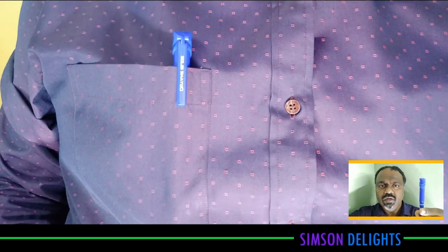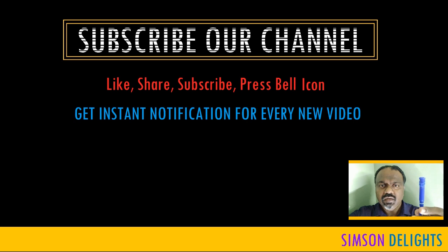Watch all of our videos. If you are not yet subscribed, do subscribe to our channel. Welcome.